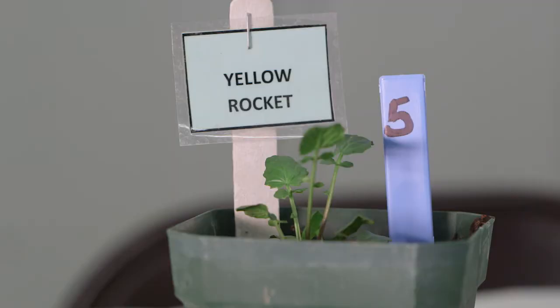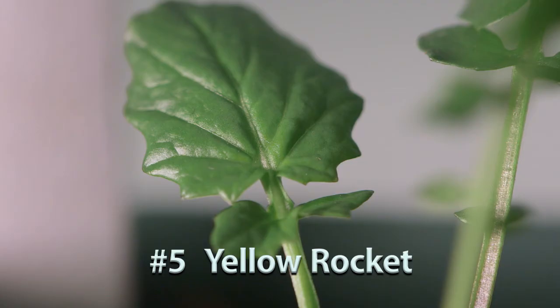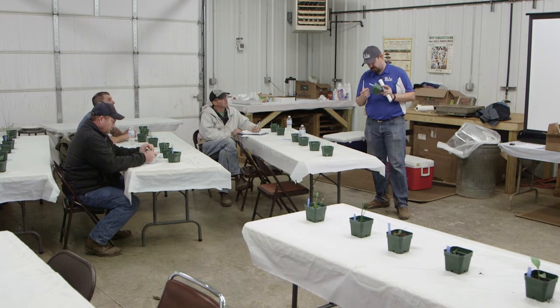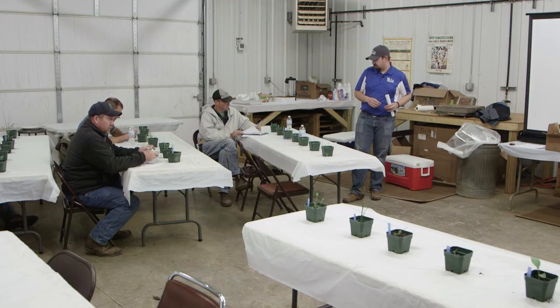Number five is yellow rocket, which is a mustard. With yellow rocket you get a wavy oval to round leaf, and then small leaflets right below it — that's something we see with a lot of mustards. What really identifies yellow rocket is having those two little leaflets below the main leaf, with a bit of petiole between sets. Crestleaf groundsel is also out here and we'll look at the differences between the two.